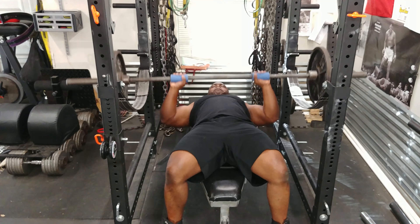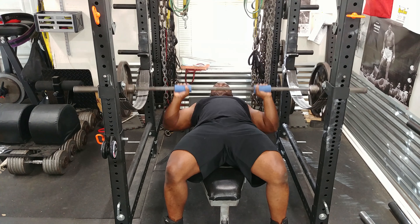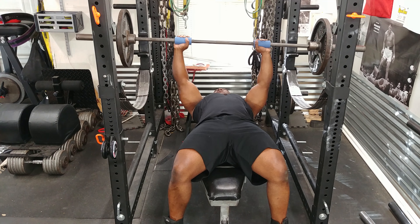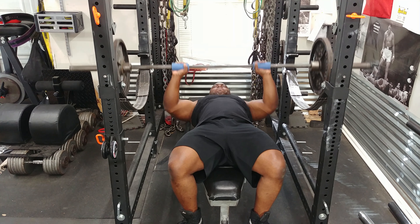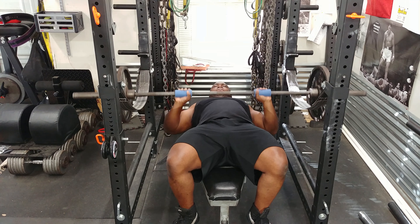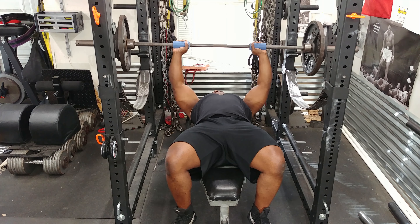So I'm going to do five sets of five. The first set is going to be 185, second set 185, and then the third, fourth, and fifth sets are going to be 205. The weight is not very heavy — the goal is speed.